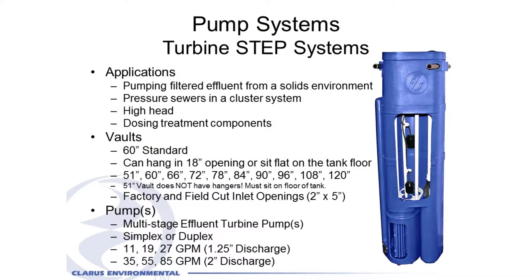The STEP system is designed to go in the outlet end of a septic tank, so you could drop this in the outlet end and now you have a pump chamber — a pump vault right in that tank. So it would eliminate the need for an additional pump tank.